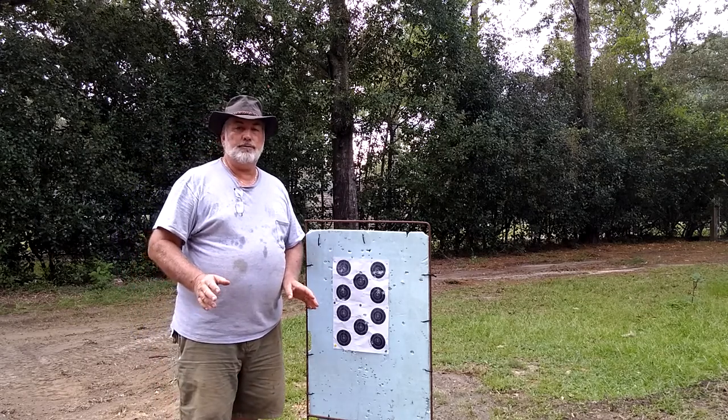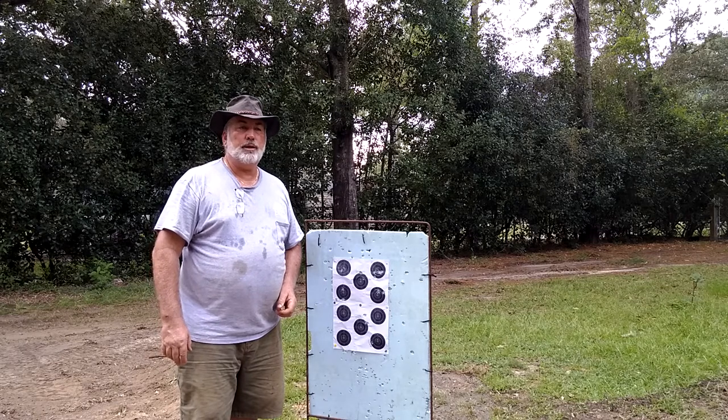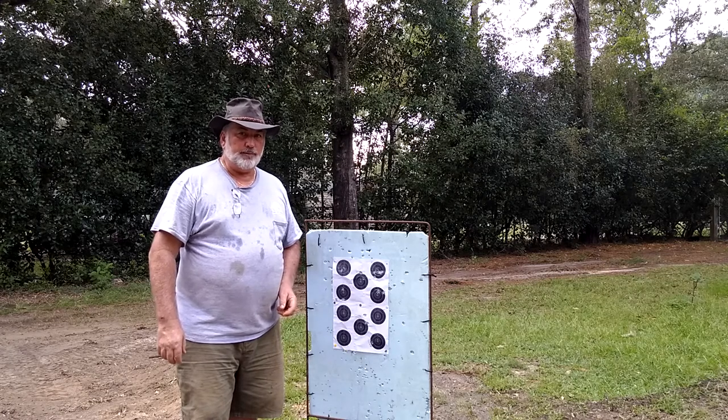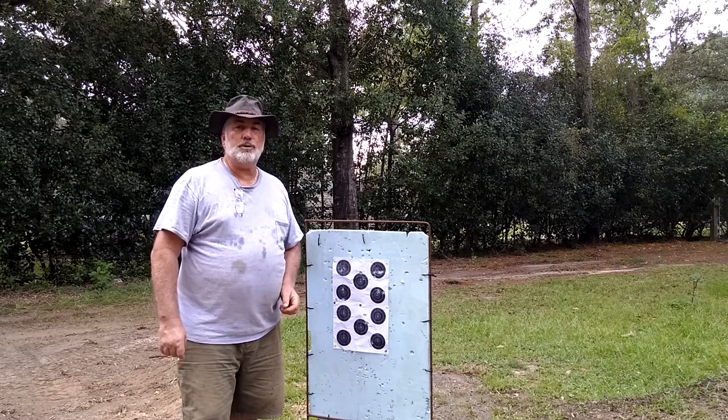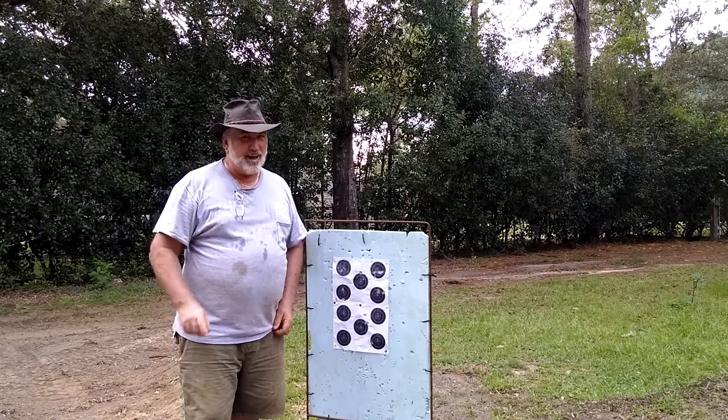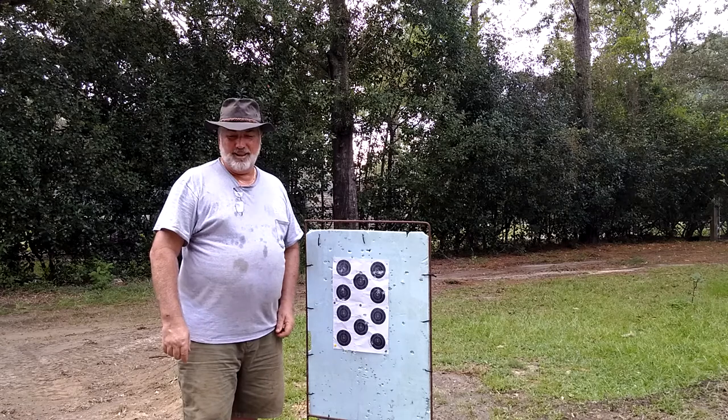I'd love to shoot a little more to see if I can get it a little bit better, but I've got a match coming up in about three weeks and I'm satisfied that about 60 grains of powder is where I need to be on this rifle. Feel the music 58 signing off — appreciate you watching, hope you enjoyed it and might have learned a little something. Have a good one.